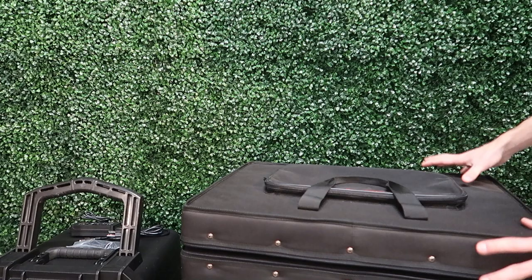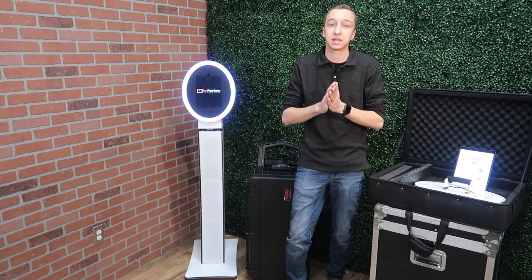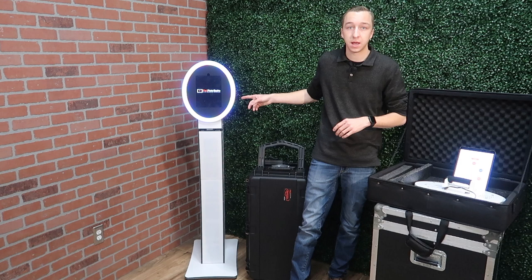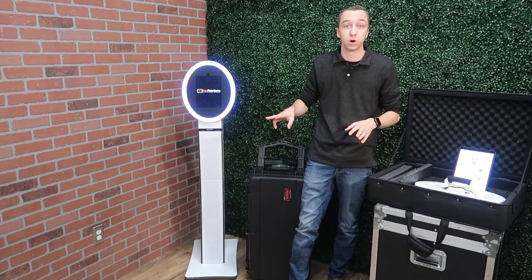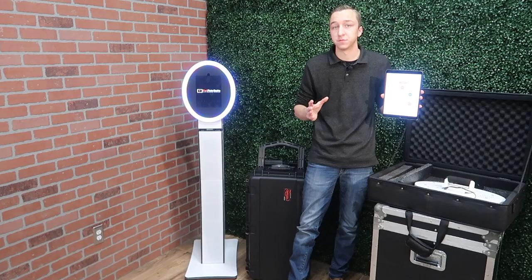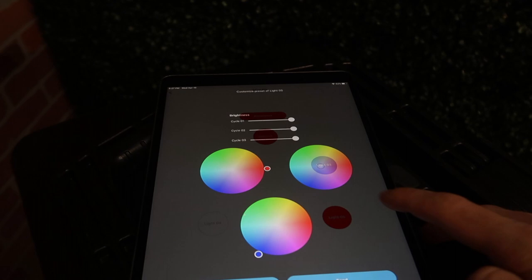A super cool feature with the MobileMax is that there's an app on the App Store called Max LED. You can simply download it to all the iPads in your photo booths so you don't need an external phone or computer to change the colors of the ring light. Not only can you change the attract color, but you can also adjust the other two modes as well as the brightness levels for all three modes independently. You can simply select the mode you'd like for the attract screen and adjust the colors and brightness settings right inside the app.